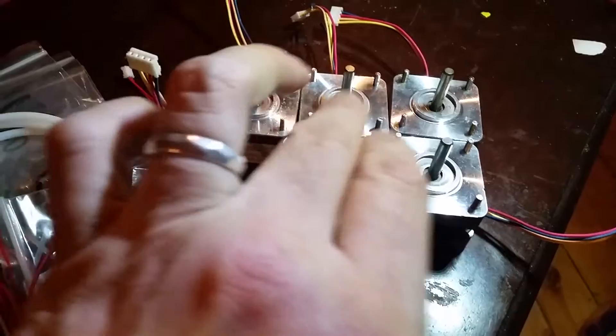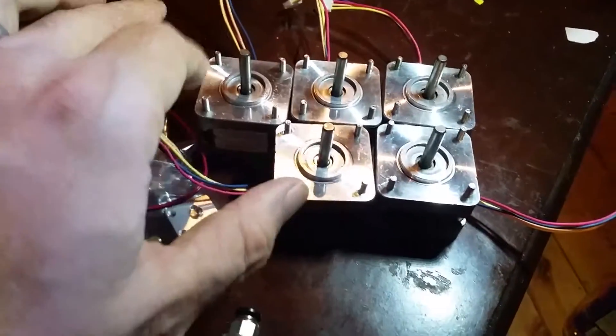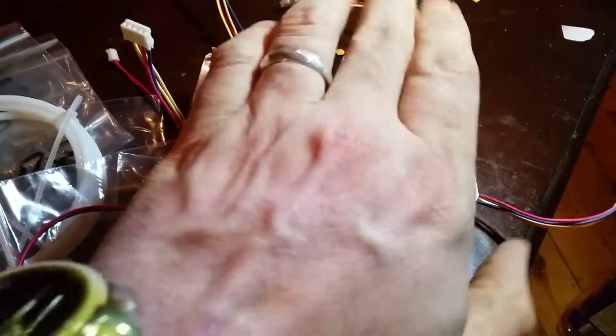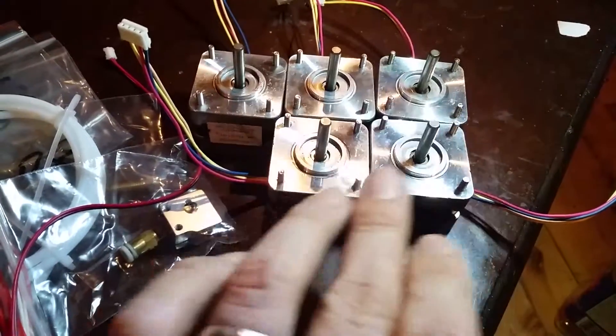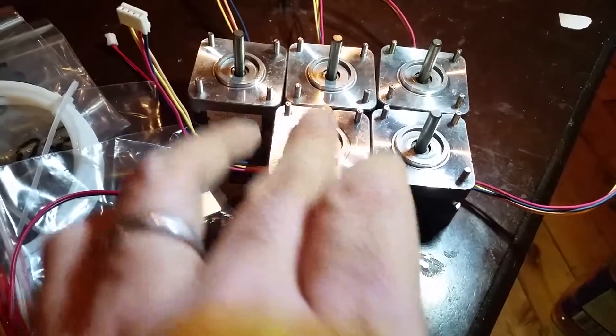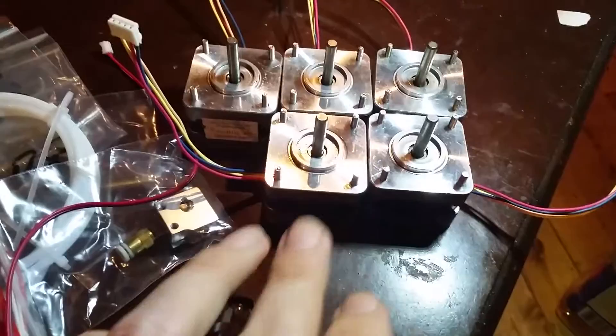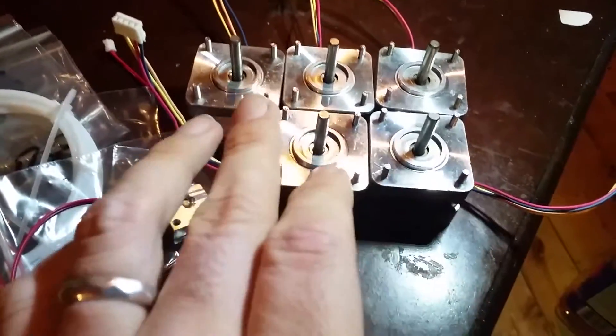They all mechanically turn perfectly and very smoothly - you can just barely feel the indexing of the steps, just lightly. In fact they're better than some of my other motors that I used for my homebrew laser. These ones are very smooth. They ohm out to about 3.6 ohms on every coil, so they're all perfectly the same that way.